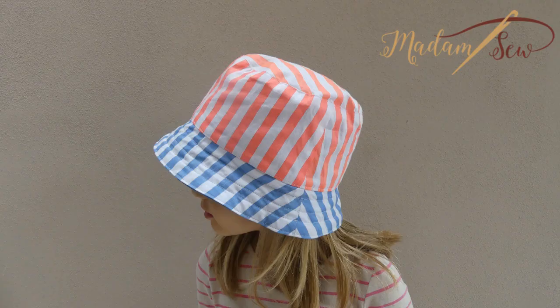Hi, I'm Anne from MadamStyle.com. In this video, I'll show you how to make a reversible kids summer hat.